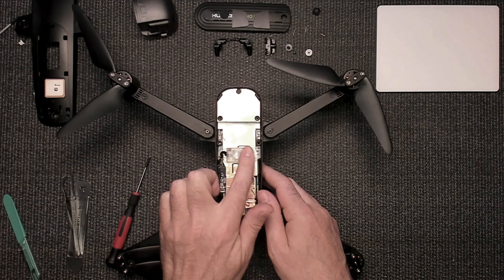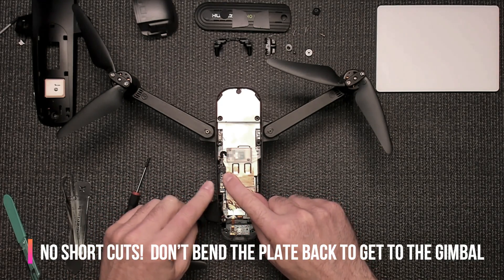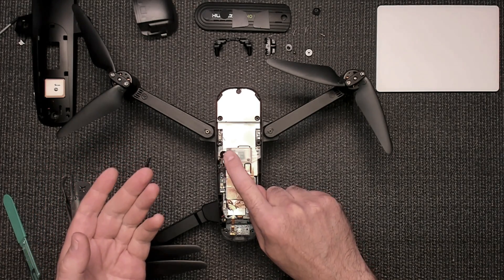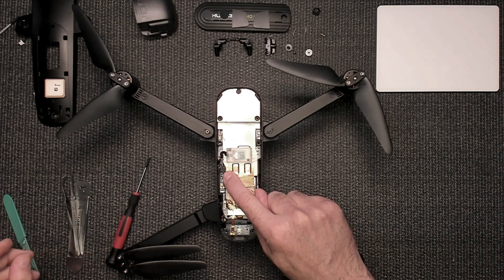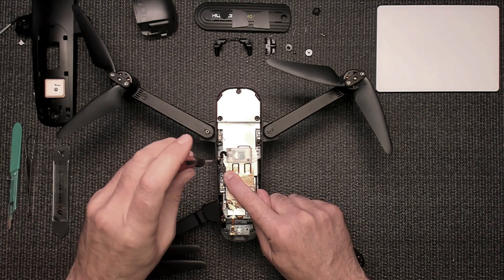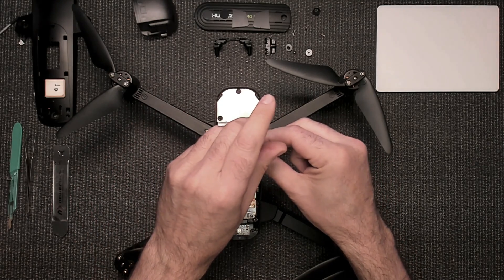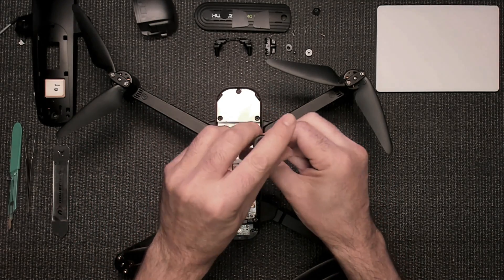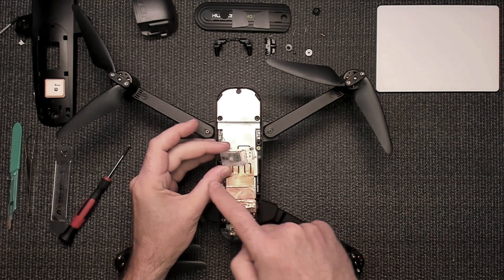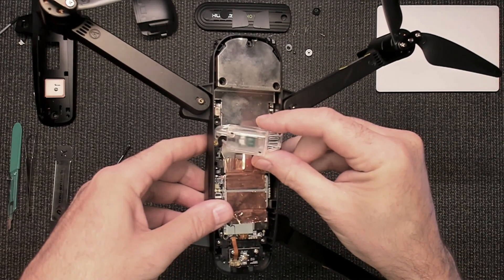Here's where you want to be extremely careful — this part right here. I do not unplug this from the board because you increase your risk of damaging this cable, and these connectors come off the boards very easily. Once they come off the boards, you're in trouble. So what I do is loosen these screws up — they usually stay in place once they're all the way loose — and then I just pull the board up to the side. Be very careful with that cable.